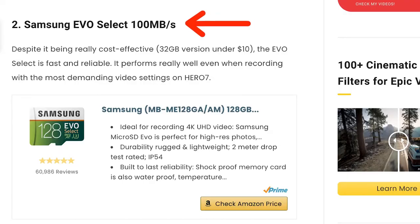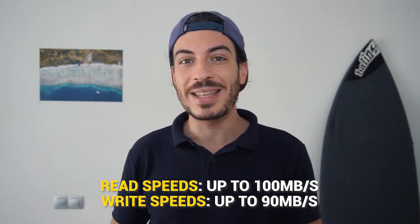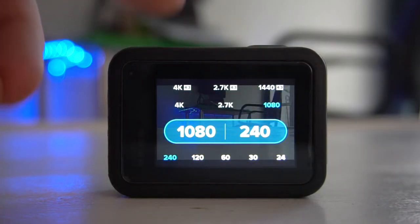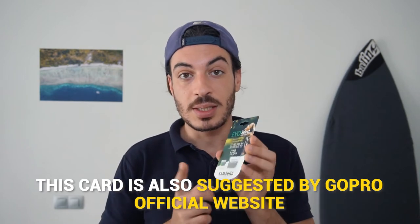Number 2: Samsung EVO SELECT. Despite being really cost effective — the 32GB version comes in under $10 — the EVO SELECT is fast and reliable. It offers read speeds up to 100Mbps and write speeds up to 90Mbps, and performs really well even with the most demanding video settings on any GoPro Hero camera. For this reason, it has become one of the best selling micro SD cards on Amazon. I've got the 128GB version here, which I recently bought as an extra card for my GoPro, and GoPro's official website also suggests this card.